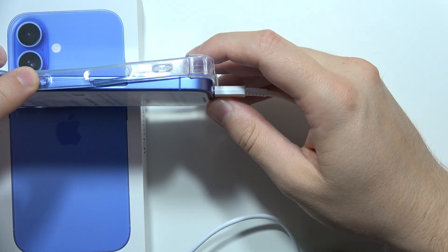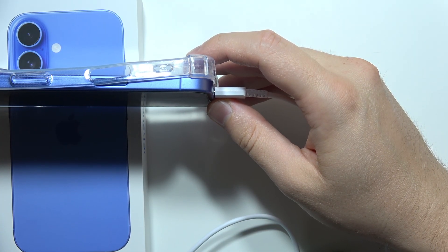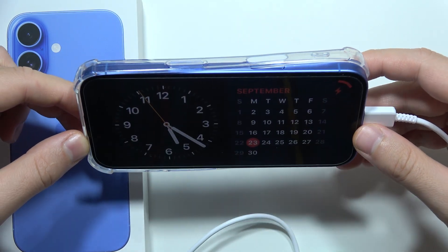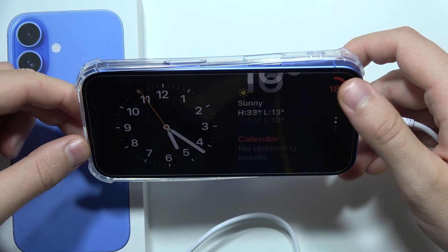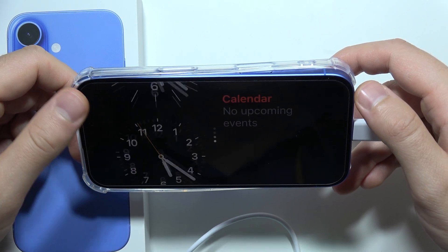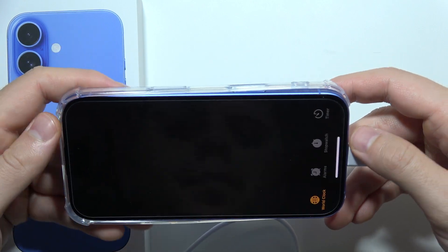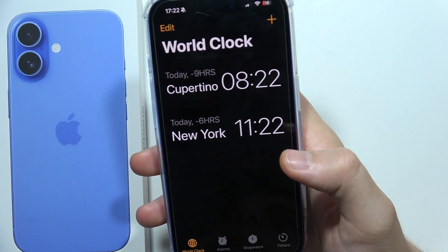Then lock the screen, and as you can see, it will light up. You can swipe up to check between other options and change all of these widgets. To wake the device, just click here and you'll be redirected to the normal interface. That's all — thanks for watching.